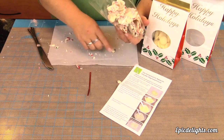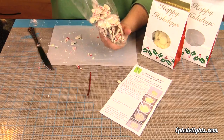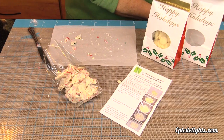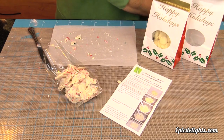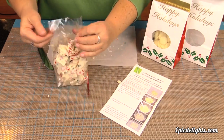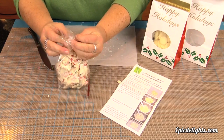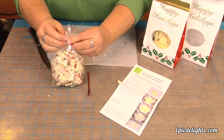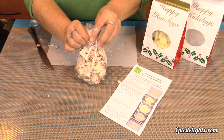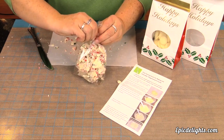This candy kit is from Nicholas Lodge. You can find this online at NicholasLodge.com. It's part of the international sugar art collection. We hope that you have enjoyed this first edition of our candy bark. We're going to go ahead and move on to our next bark, which will be a cranberry white chocolate bark.